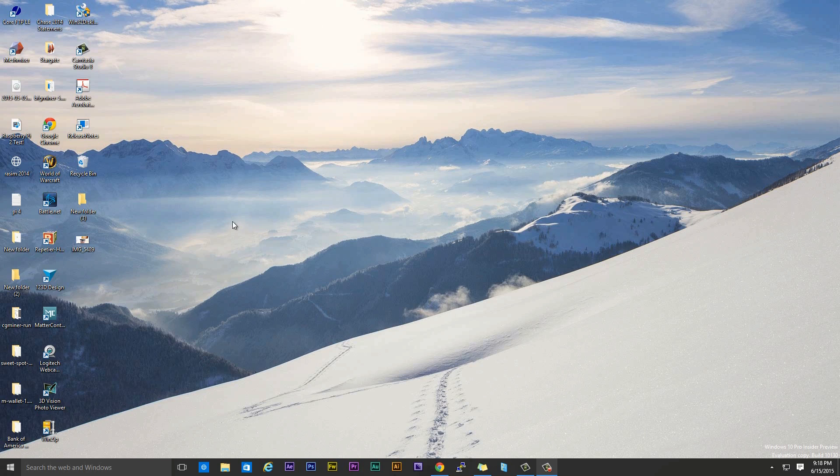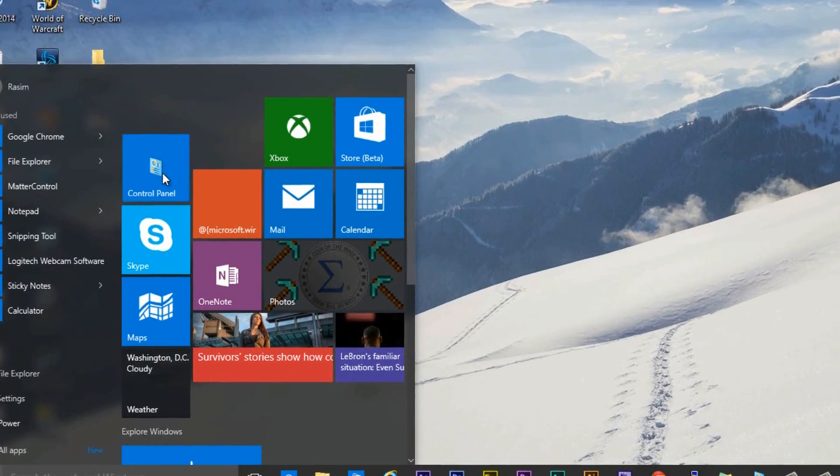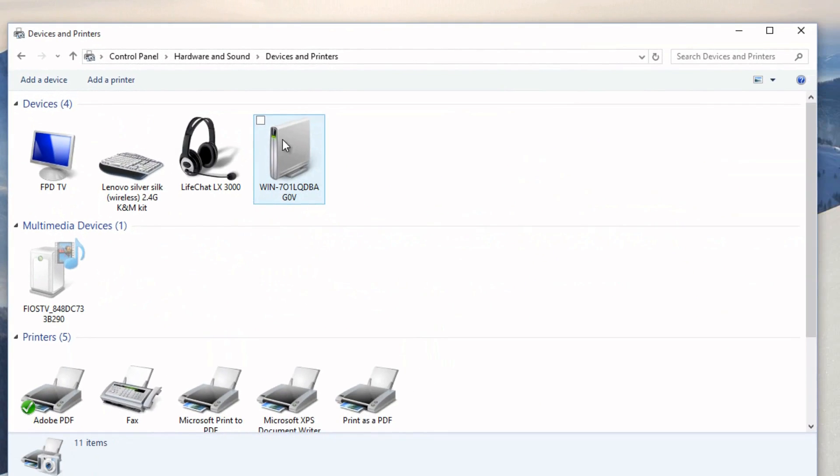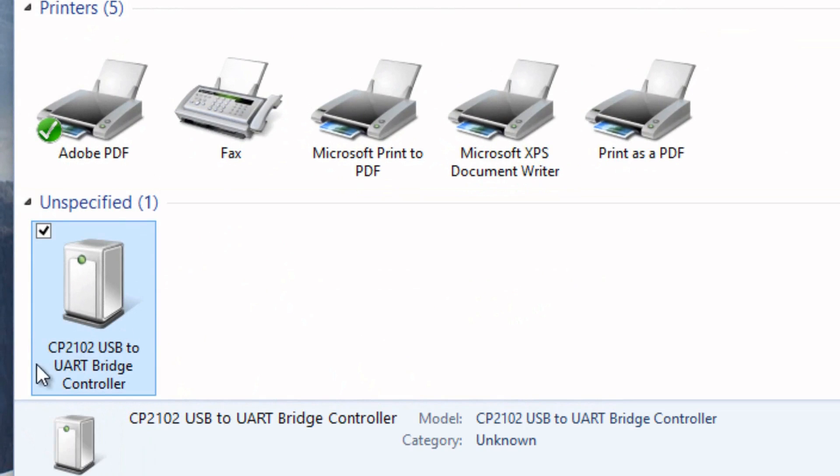First, we need to make sure that our computer recognizes or reads the U2 Antminer. Make sure you connect everything to the hub and the hub is connected to your computer. Power on the hub and you should hear something — it might start installing something depending on your version of Windows, but let it run. Mine installed everything in the background. To figure out whether anything was installed, open up the start menu, navigate to your control panel, click on hardware and sound, and click on devices and printers. It should load a bunch of different devices.